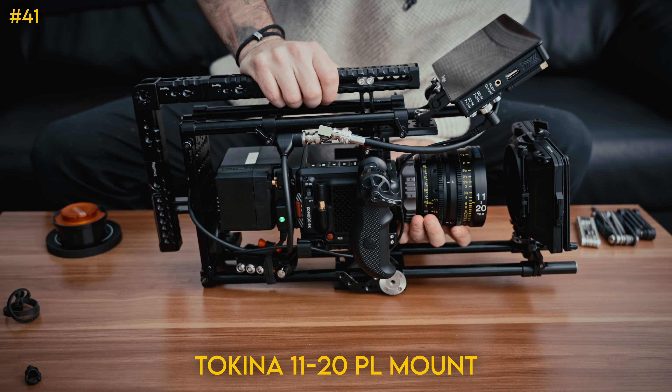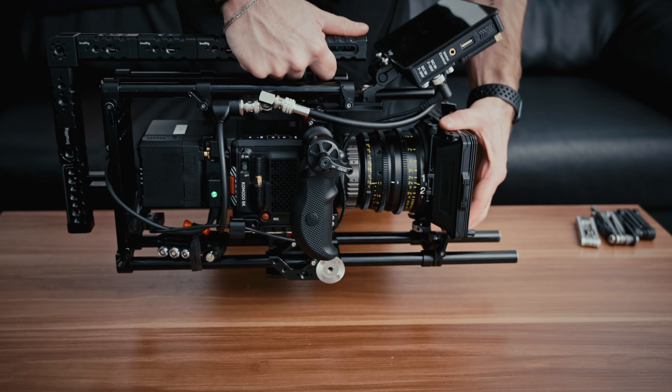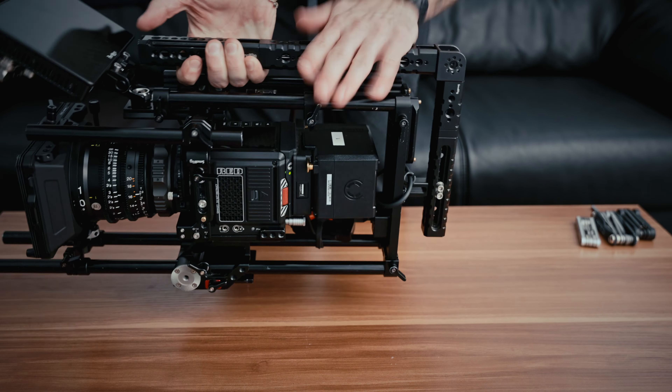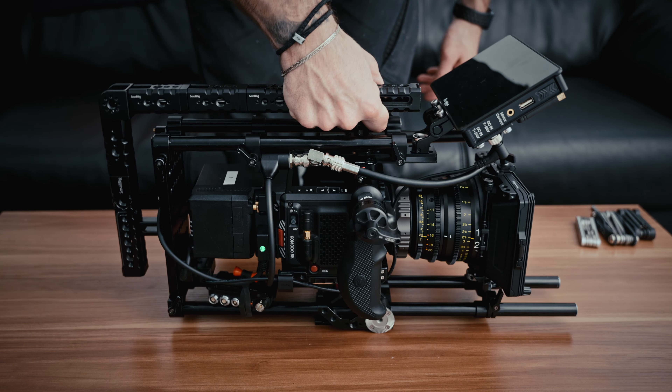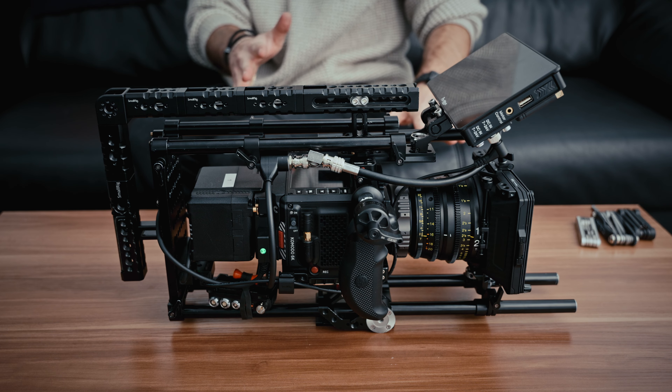We're going to throw on a lens. Now that we have a lens on, you can see that with the rail support for the matte box, everything is just really rock solid. The whole point of building this rig out was so you could hit it from every which angle and nothing's going to shake, nothing's going to break on it. Let's keep adding a couple more things to finish it up, but this is the base of the rig.